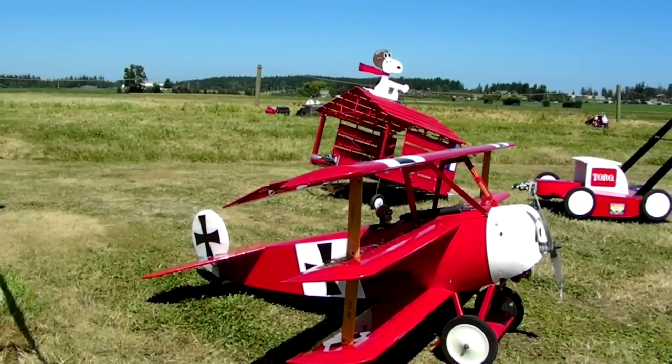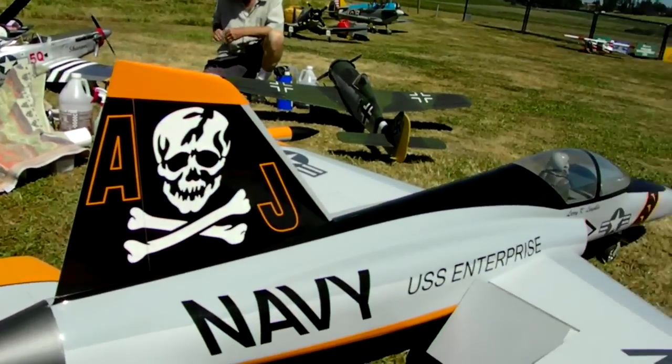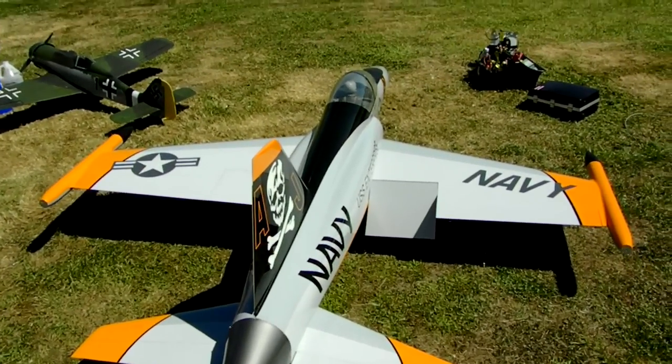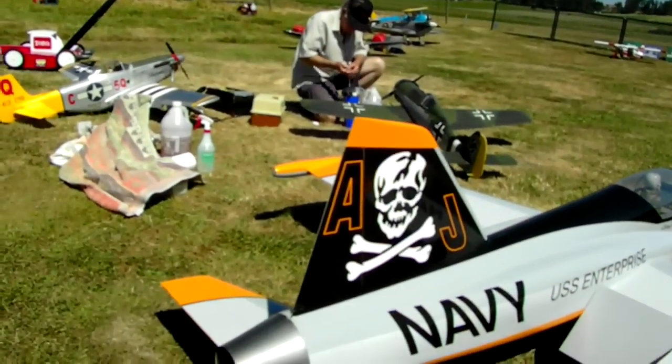Snow fly by, there we go. The field is... He went over and only six feet up. This is it. Come on.